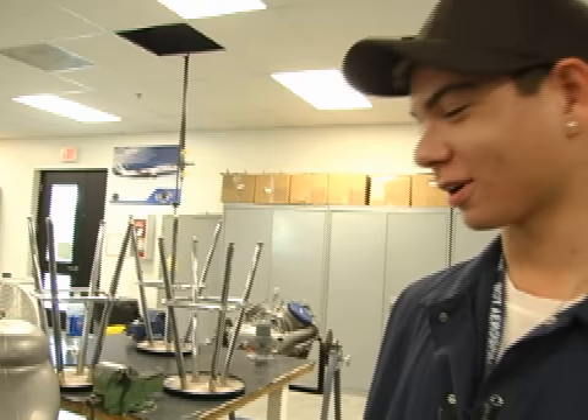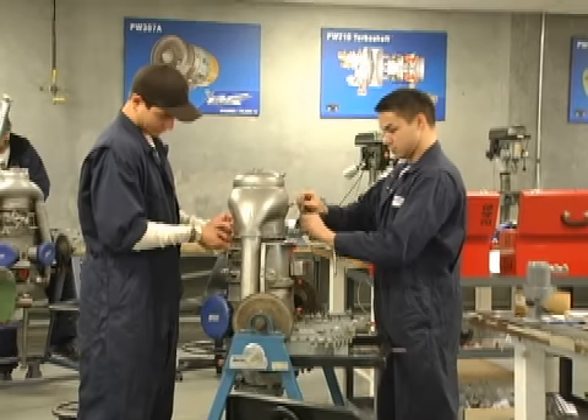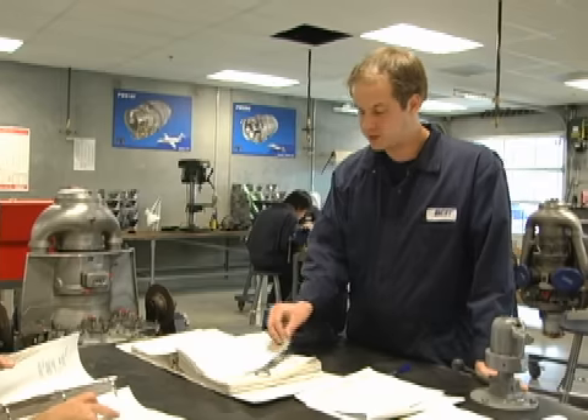So are you still excited about the program? Oh yeah — working hard, getting through it. What do you think about the future? It's looking good. There's a lot of opportunities out there.